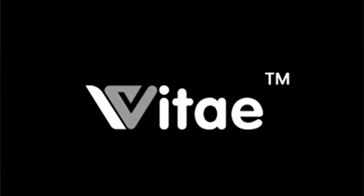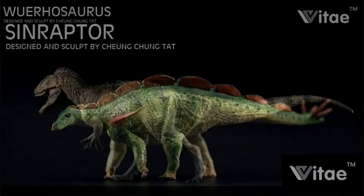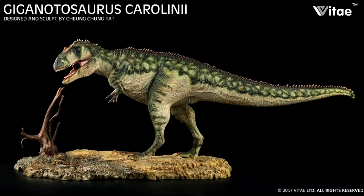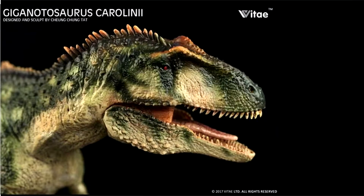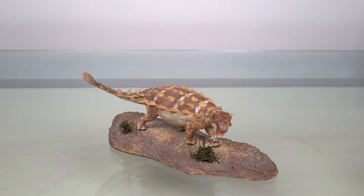Vitae is a company well known for the quality of its paint jobs on both the dinosaurs and their bases. The detail of their sculpts is also noteworthy, although the accuracy is sometimes iffy. For example, the very beautifully painted Giganotosaurus was a no for me because of the unfortunate shape of the head. And in a way that's helpful because I really am running out of space, so I like getting one or two really good representative pieces from a company and then saving the space for others.